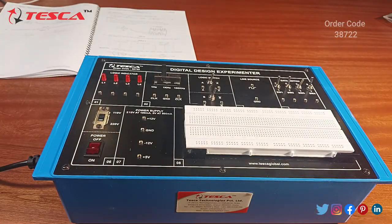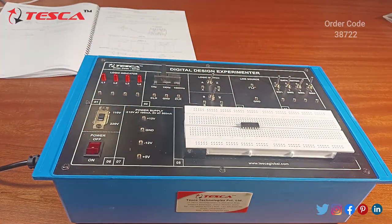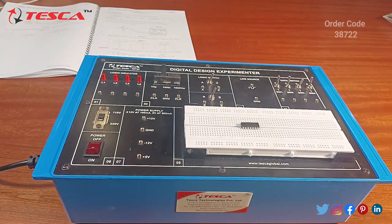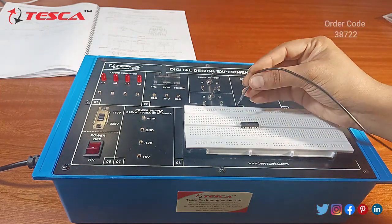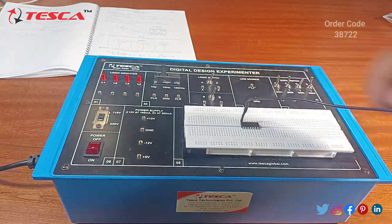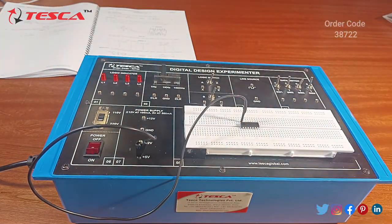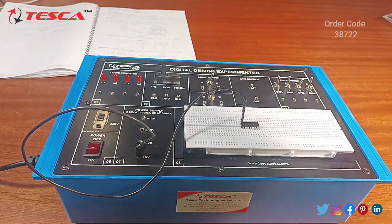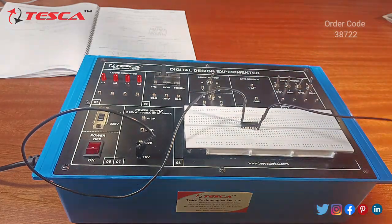We will perform the NAND gate experiment. First, we place the IC on the breadboard. We give the power supply to pin 14 — the IC has 7 pins on each side, making 14 pins total. We connect pin 14 with the plus 5 volt power supply, as all digital ICs need plus 5 volt supply for working. For pin 7 we connect the ground section.